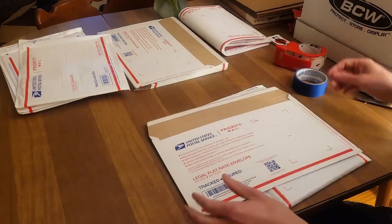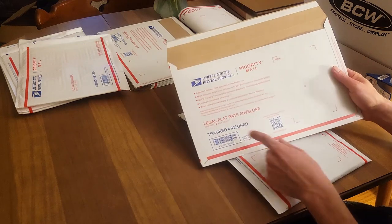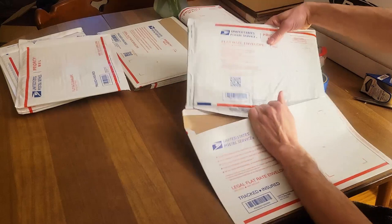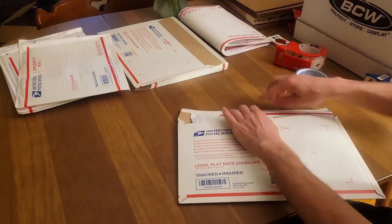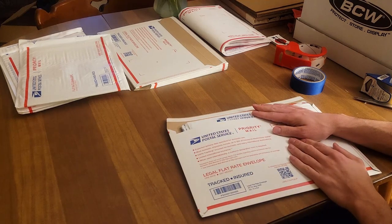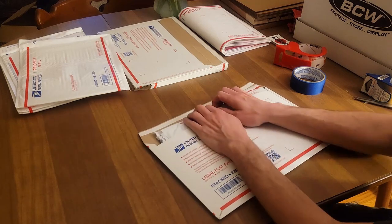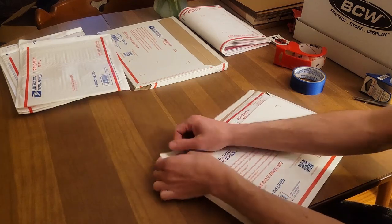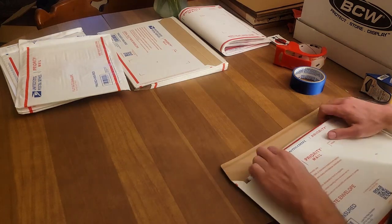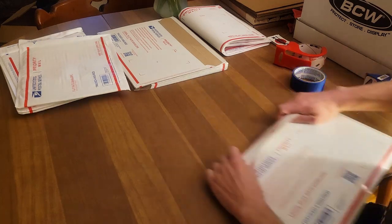Since I'm not going to stick the shipping label on the bubble envelope, I'm going to get this — a priority mail legal flat-rate envelope. It's just big enough that I can slide the package right in there. But I'm not going to ship it in this one either. I'm going to close this one up, peeling the seal and folding it over the best I can — just like that.